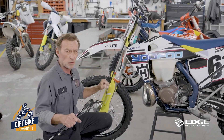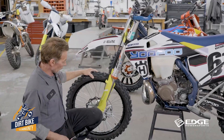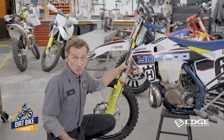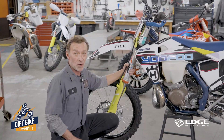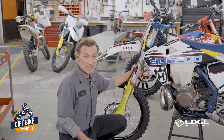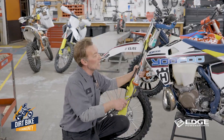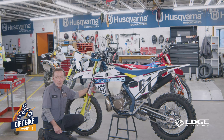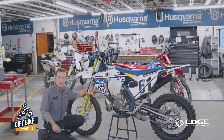If the fork is not fully extended, it can act a little funky, so just make sure you're off the ground. If it's on a race stand like this, that's totally fine. This is part of the pre-ride check if you're a Husqvarna, KTM, or Gas Gas rider, because eventually the air will bleed out a little if you leave the bike sitting for a couple months.